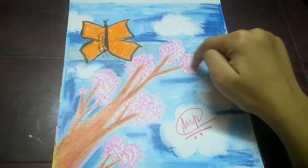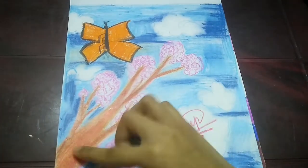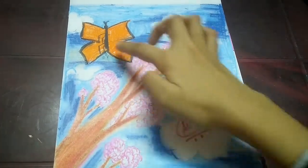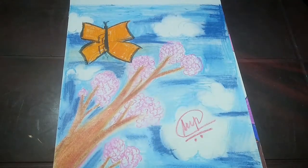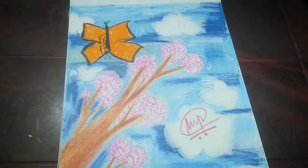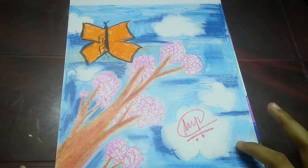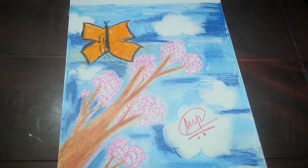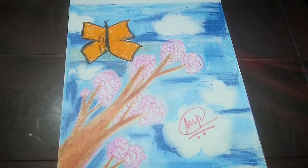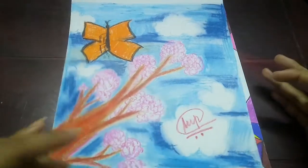Over here there are flowers which are pink, and I made this branch which is a mixture of brown and red. I made a butterfly here — the butterfly did not come out very good but I'm working on learning how to do butterflies; I even saw a tutorial. But I like how this came out either way. It looks like a child's drawing, but it gives it a different look and I like how the clouds even came out.